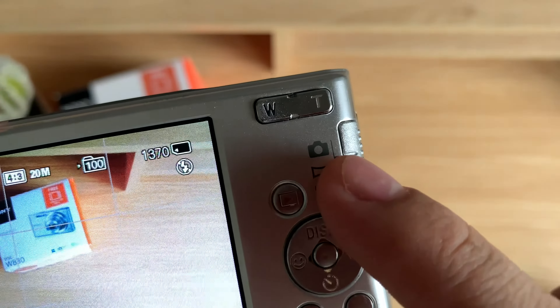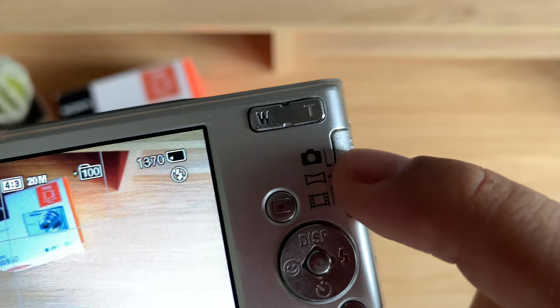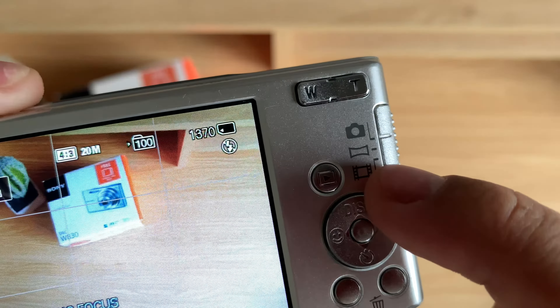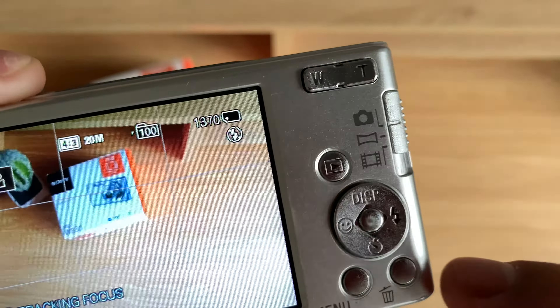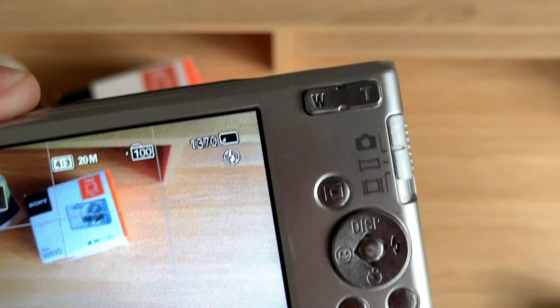I also wanted to share this — this is my other Sony camera. And as you can see, the lens actually got stuck so it no longer closes properly. And that's why you want to take pretty good care of your lens to make sure that something like this won't happen to your camera.